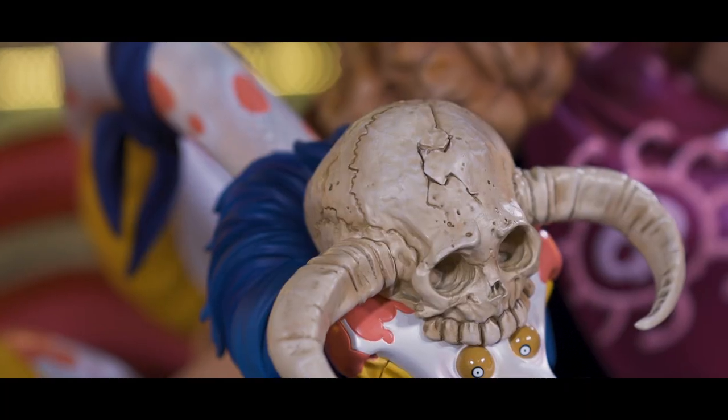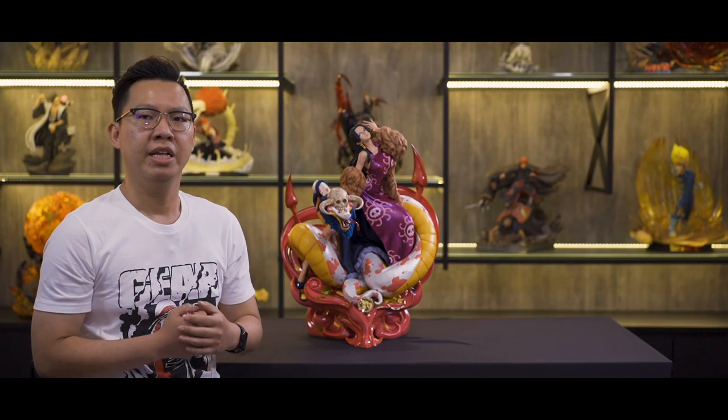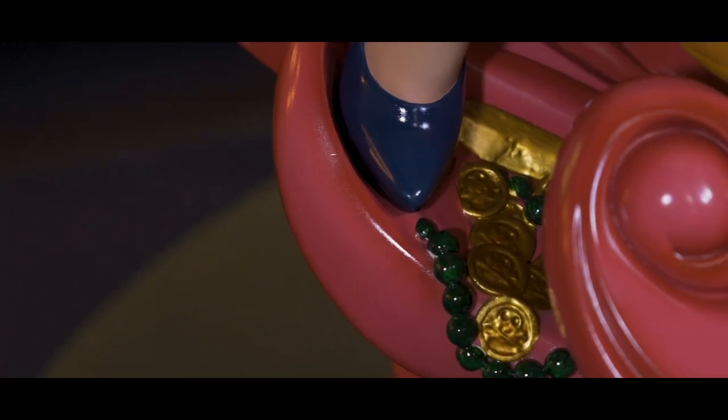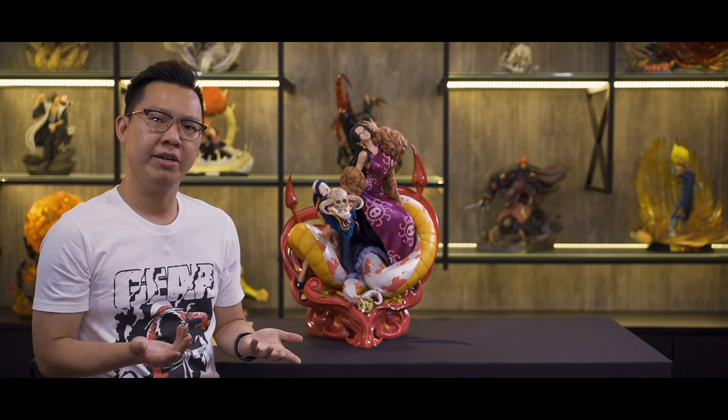The Salome looks gorgeous together with Hancock. The skin texture, the paint and the skull look good and spot on. Also, there are golden bars, jewelry and golden coins spread around the base. However, I think the details and the paint of this jewelry doesn't look really that great.